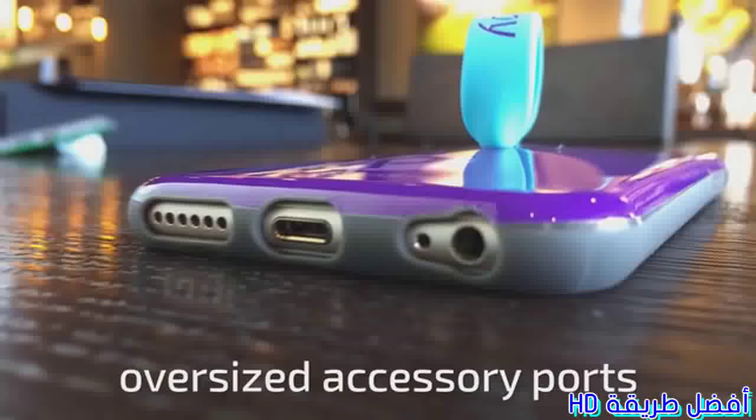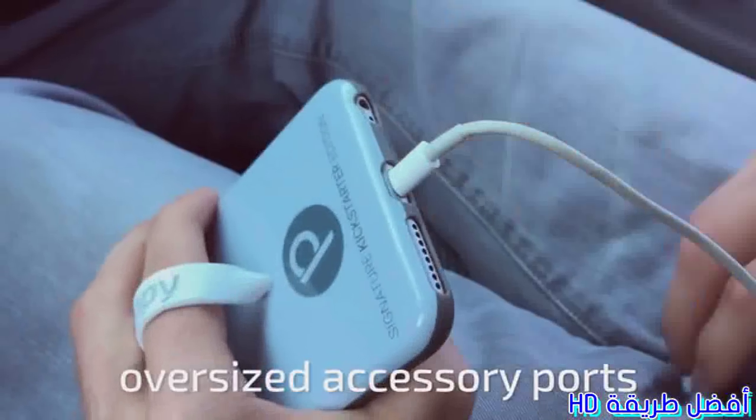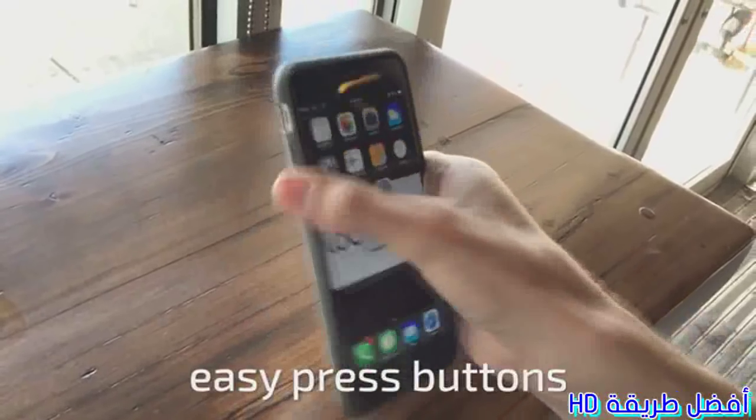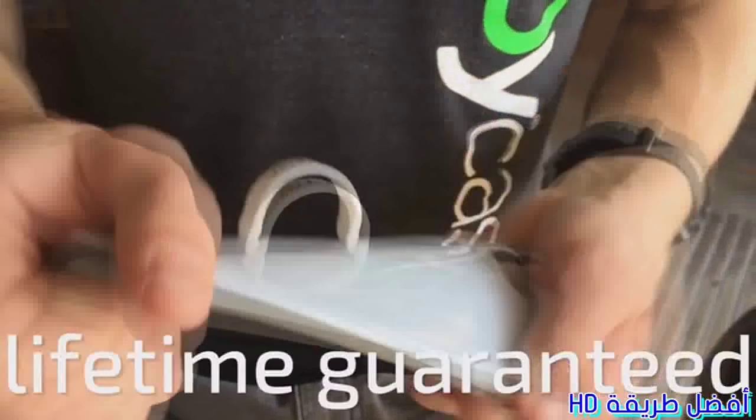And thanks to early customer reviews and surveys, no detail was overlooked, including oversized accessory ports, easy press buttons, and durable materials that are designed to outlast your next phone upgrade.